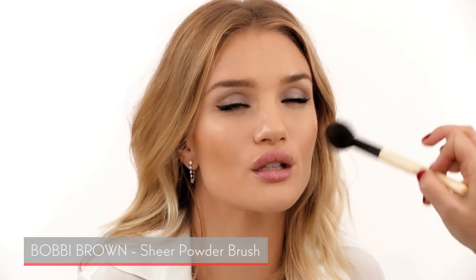Now my Hourglass product — the Luminous Bronze Light. Rosie and I are obsessed with this because it's two in one: a bronzer and a beautiful highlight. I'm putting it on a fluffy Bobbi Brown brush and applying it naturally in round strokes all over the cheeks.